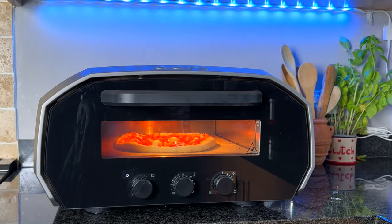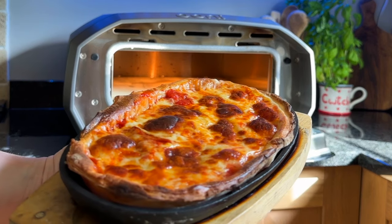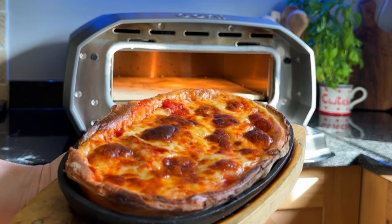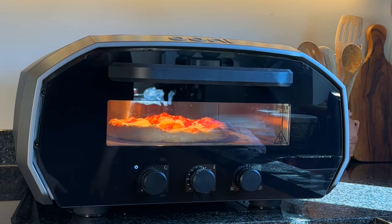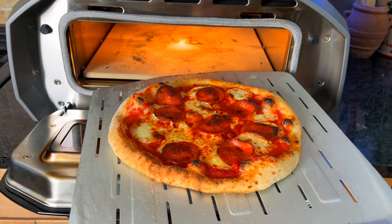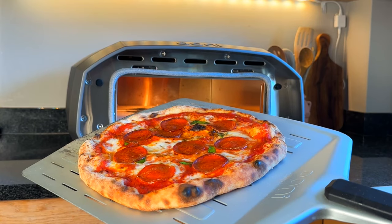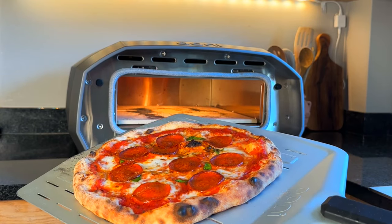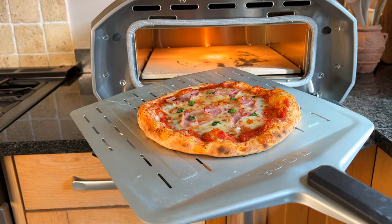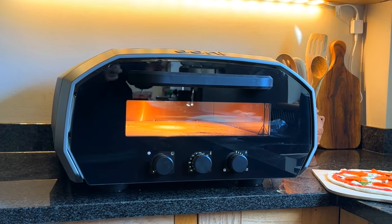Hi, Ellie here. Today we'll review the Univolt 12 high heat electric pizza oven. I bought this oven in March 2023 and this is an independent review.